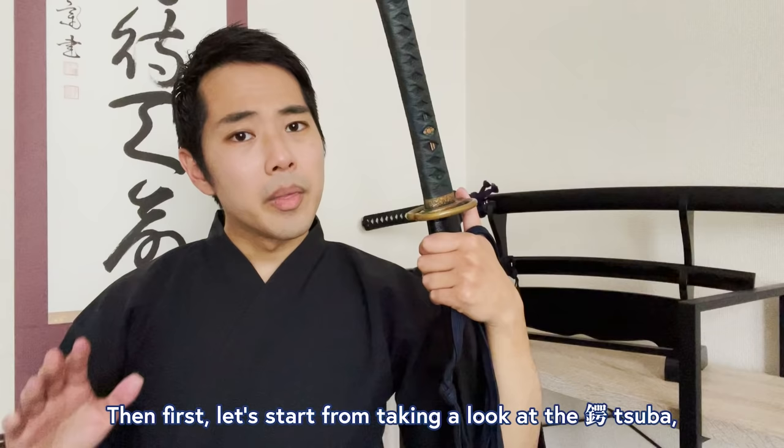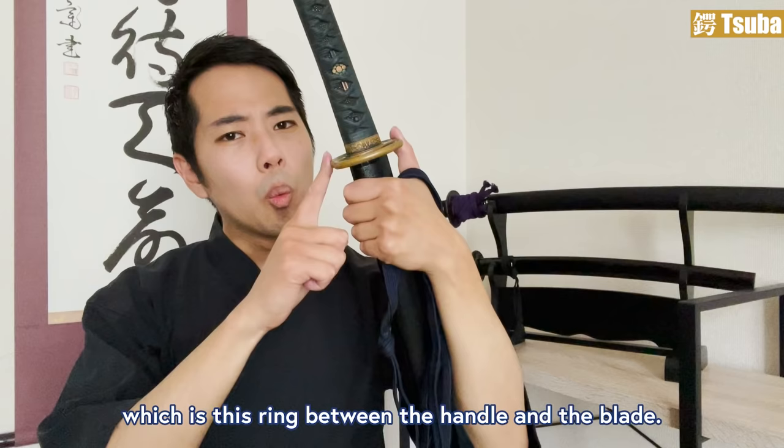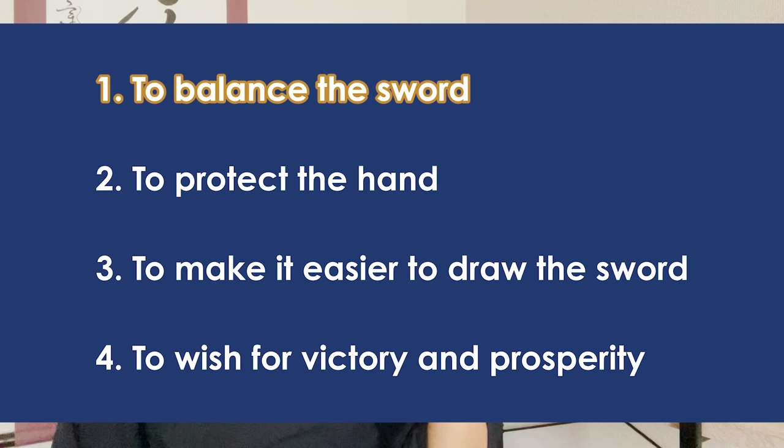First, let's take a look at the tsuba, which is this ring between the handle and the blade. There are mainly four reasons why we have tsuba on the katana. One: to balance the sword. Two: to protect the hand. Three: to make it easier to draw the sword. Four: to wish for victory and prosperity.